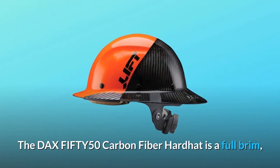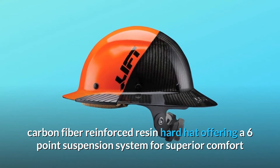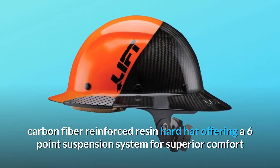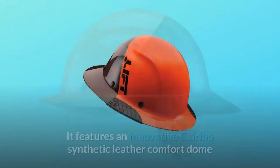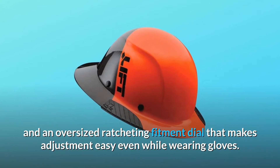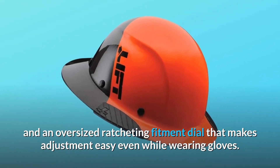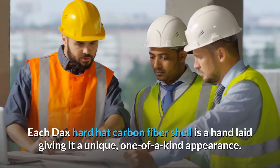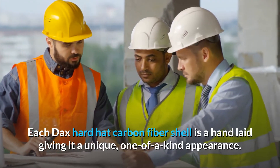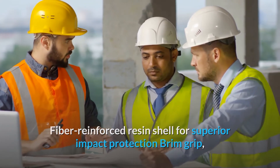The DAX FIFTY-50 Carbon Fiber Hard Hat is a full-brim, carbon-fiber-reinforced resin hard hat offering a six-point suspension system for superior comfort and impact protection. It features an innovative Clorino synthetic leather comfort dome and an oversized ratcheting fitment dial that makes adjustment easy even while wearing gloves. Each DAX hard hat carbon fiber shell is hand-laid, giving it a unique, one-of-a-kind appearance.